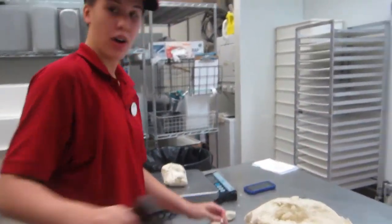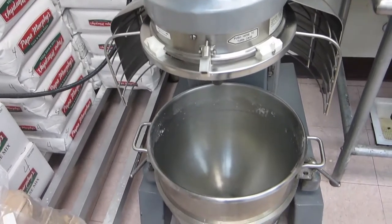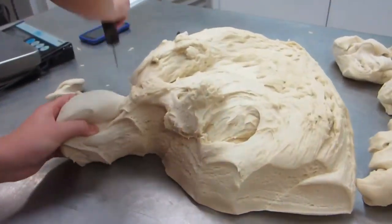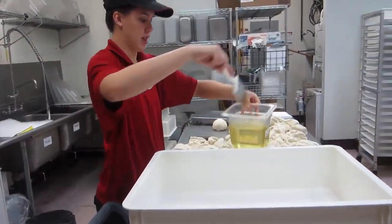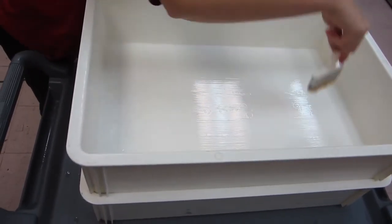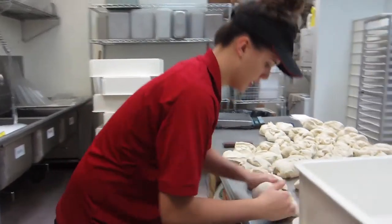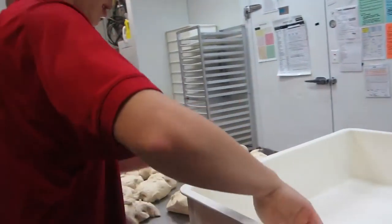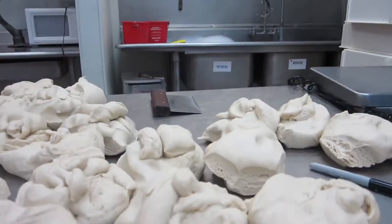Aside from baking the dough over there, you come over here and you cut the dough and you weigh it. So for a large dough, you oil it down so that the dough doesn't stick, then I'm going to put them in the tote. These are large dough, so there's going to be 15 in each tote.